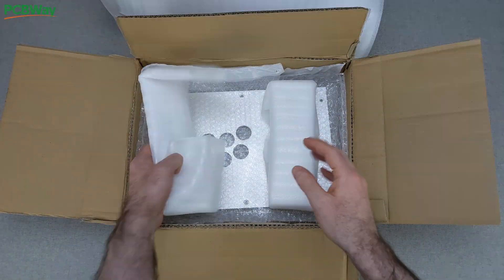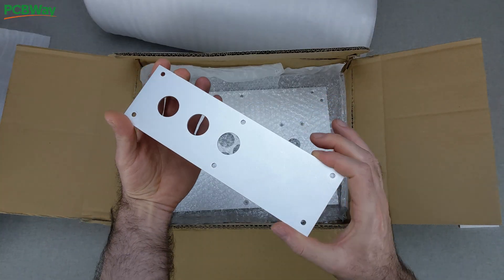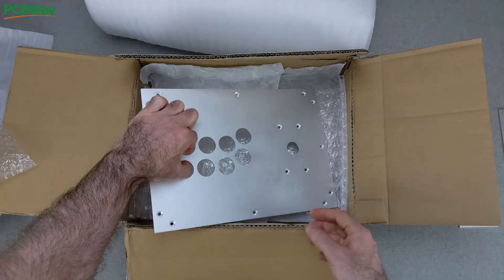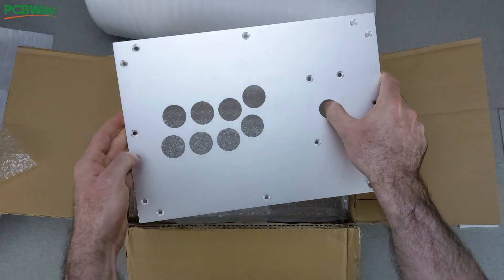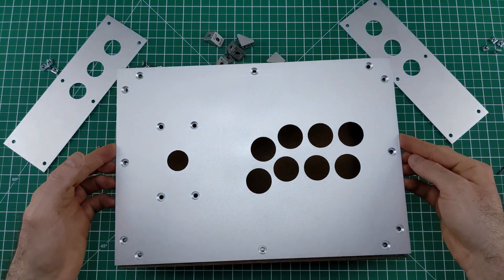Shipping was fast, packaging was great, and the whole process took less than 3 weeks from order to delivery. The result? A sleek, durable upgrade that makes the ArcadeFrame feel truly premium.